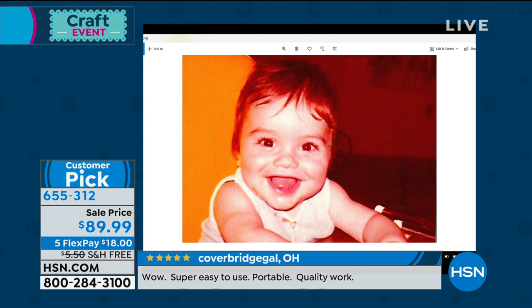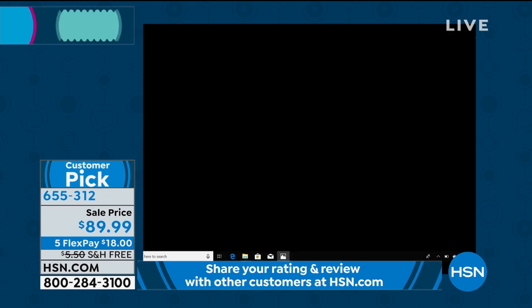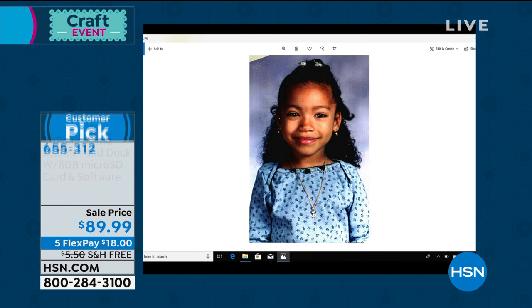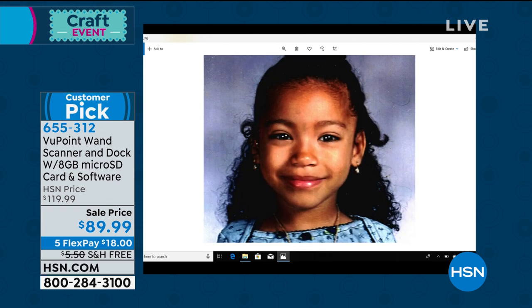Now I can post that on social media. I can put that on Facebook for Throwback Thursday. You can tell it's an old picture because it's very yellowed as well. But this is such a great way for you to preserve your memories, share them with family and friends, stop the aging process, and ultimately clear out a lot of paper clutter from your home.